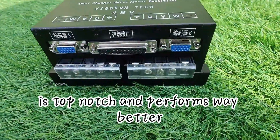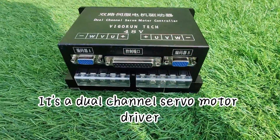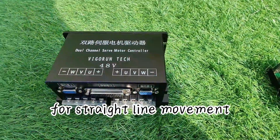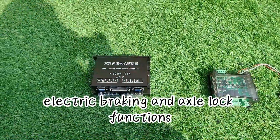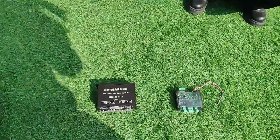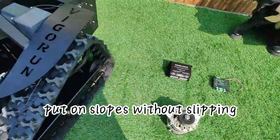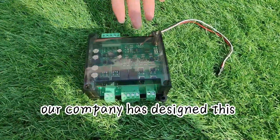Moving on to the motor controller — our Vigoren servo motor controller is top-notch and performs way better than other drivers on the market. It's a dual channel servo motor driver that offers excellent synchronization for straight line movement. It even comes with encoder control, electric braking, and axle lock functions, meaning your motor will stay put on slopes without slipping.